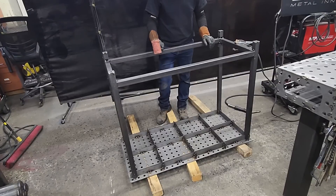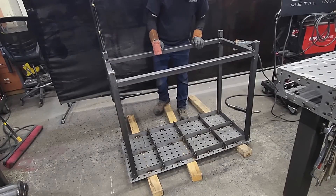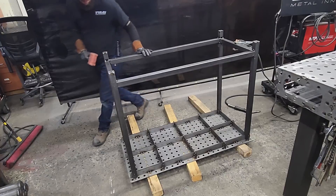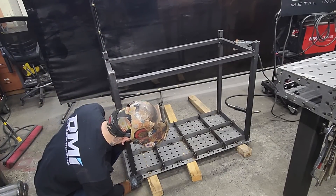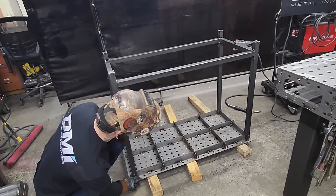Off camera I got the legs down and the table in place. Now go around and make sure that all of your legs are perfectly flush to the base of your table.